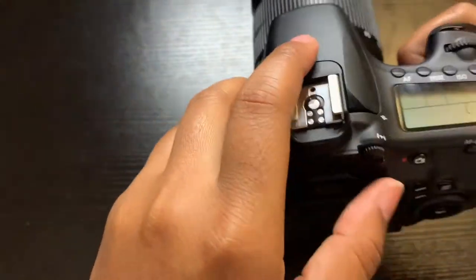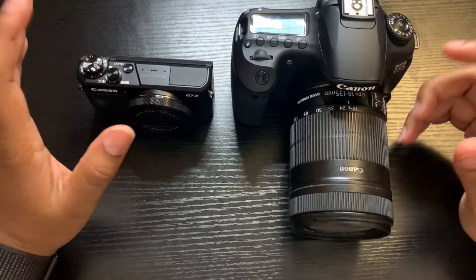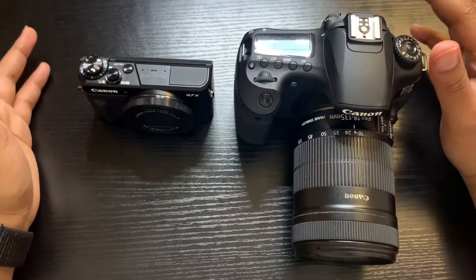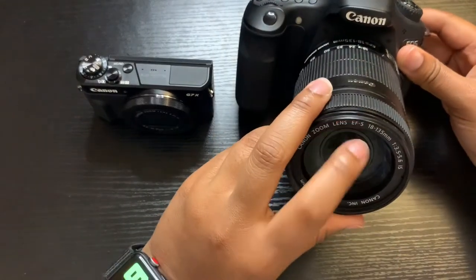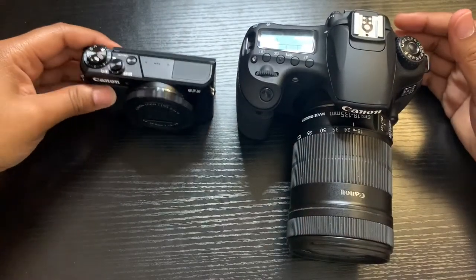You can change the lens — the lens comes in different sizes. If you want a better landscape view or whatever the case may be, you just change the lens, and that also comes with filters as well — you put the filter on. Same way with this one.